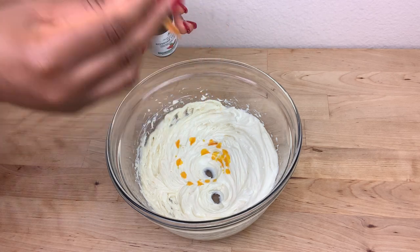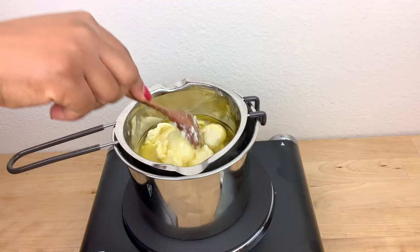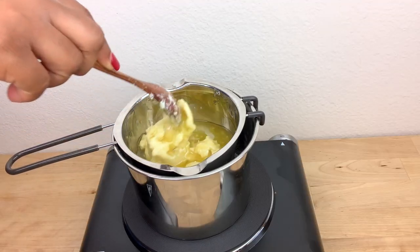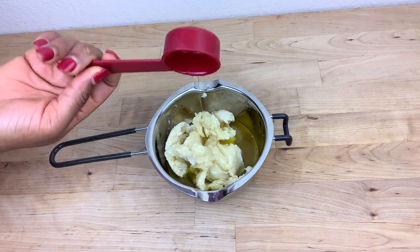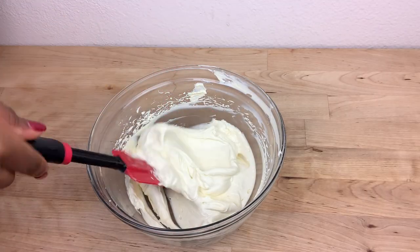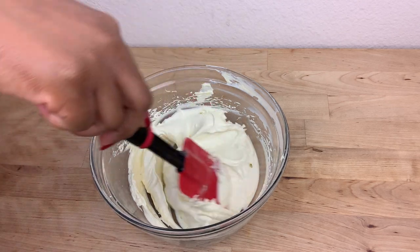Hey guys, welcome back to my channel. In today's video I'm going to be showing you how I make my DIY body butter. If you enjoyed this video please make sure to give me a thumbs up, comment down below any questions, and don't forget to subscribe. This butter is going to get your skin glowing all day — trust me, it works.